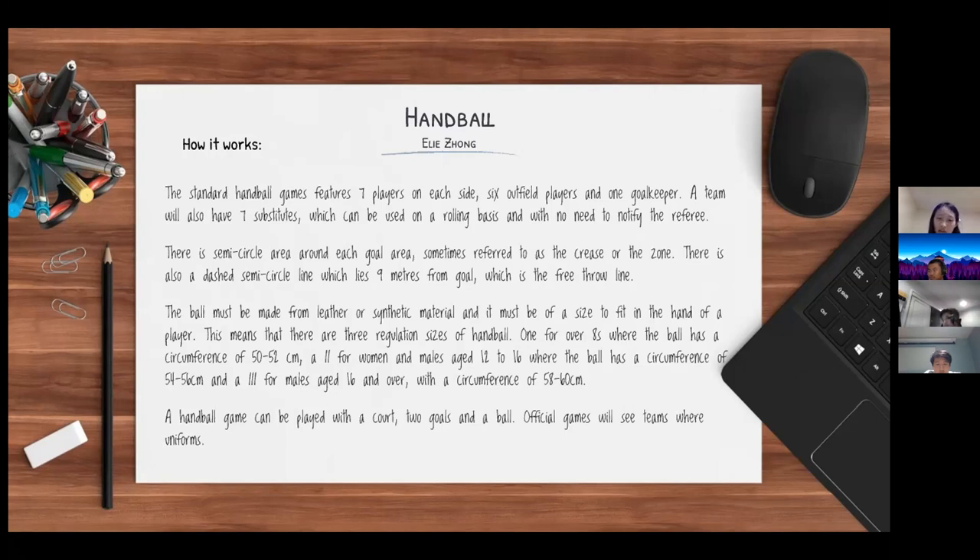There are three regulation sizes of handball: size one for players under 8 years old with a circumference of 50 to 52 centimeters; size two for women and males aged 12 to 16 with a circumference of 54 to 56 centimeters; and size three for males aged 16 and over with a circumference of 58 to 60 centimeters.